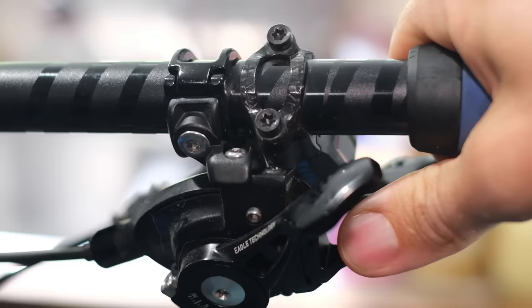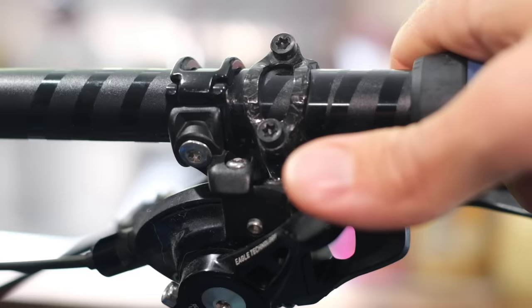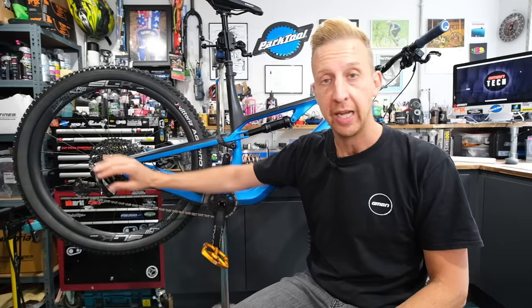Does the shifter feel smooth? If it doesn't, give it a little bit of spray lube on the inside. You might need to replace the inner cable itself — if that's something you need to do, check the video in the description underneath before going any further. It shows you how to replace the cable on a derailleur and also covers some generic information about indexing your gears, but we will cover that in this video.